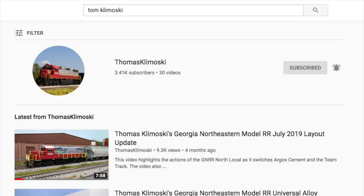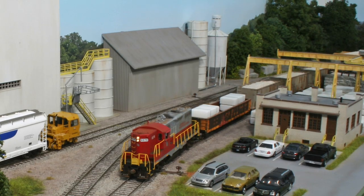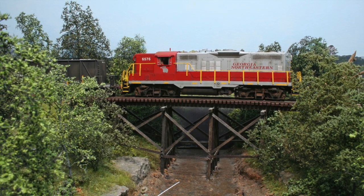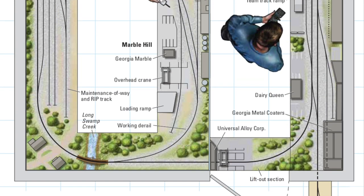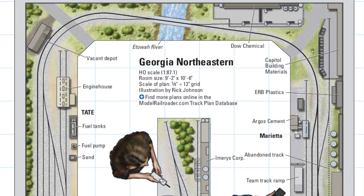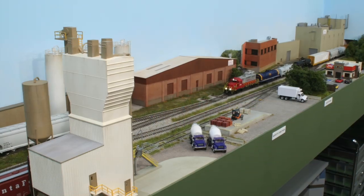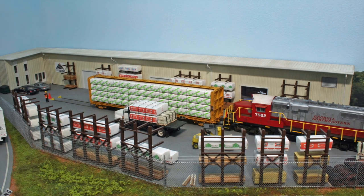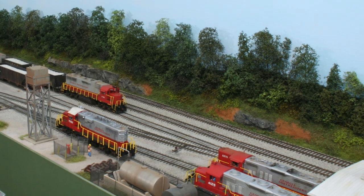One of my favorite things is checking out Tom Klamoski's Georgia Northeastern Model Railroad. It's so cool to see how much he gets into such a small space. If you're not familiar with Tom's work, you can find it on YouTube — he's also appeared in Model Railroader. As you can see on his track plan, he uses his space well. I'm working in a 10x12 space; he's got about a 10x9. It's very cool to see the work he's able to create, and he's without question one of the most inspirational modelers for me. That is definitely my goal — to have this kind of detail in this kind of space.